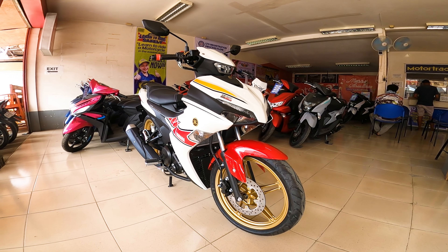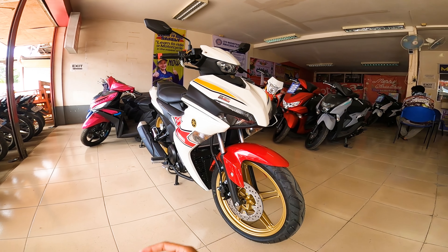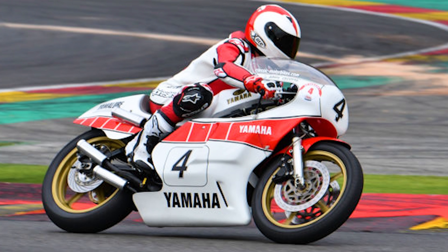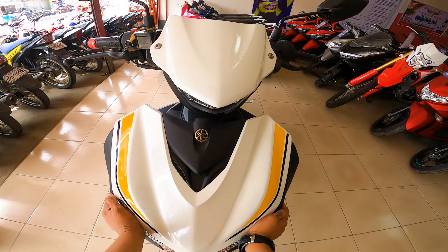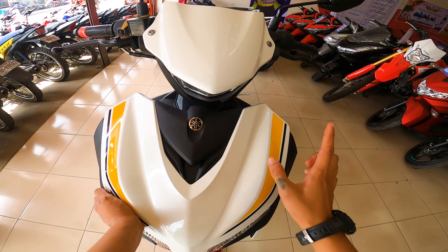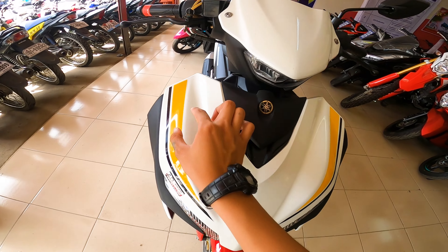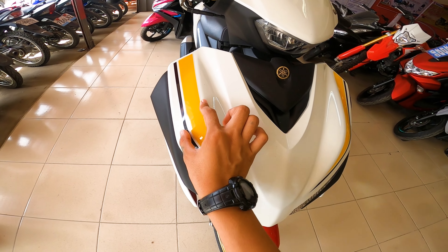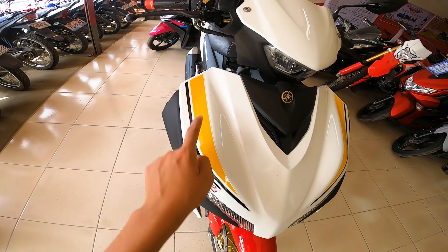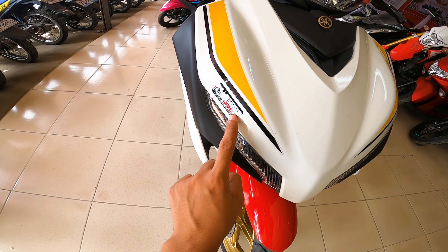So ito na nga guys, nasarapan na nga natin ang pinakahihintay nating Limited Edition na Sniper 155 ni Yamaha. So ang design ng bike na to guys is inspired sa winning bike ni Johnny Sikotos noong 1978. Makikita natin sa malapitan — yung color ng kanyang fairings guys is may pagka-white na glittery effects. So ang ganda ng paint job guys, glossy white. And then pagdating dito sa gilid, mayroon siyang decals na yellow and then glittery white and then black. So hindi sya paint guys, decals lang pala tong isa.